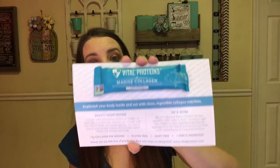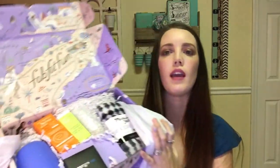Now into the FabFitFun box. It comes with this really pretty magazine this month that says 'Hello Summer.' Inside it talks about what products you're getting and how to use them. It also came with a Vital Proteins Marine Collagen Hair Supplement for hair, skin, nails, joints, and bones — unflavored. Inside the box, the products are wrapped in tissue paper.